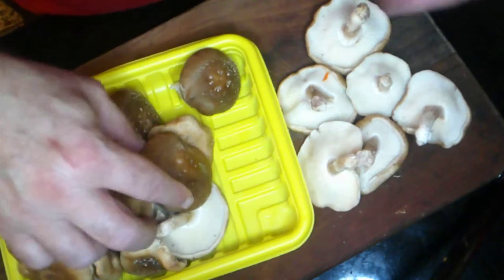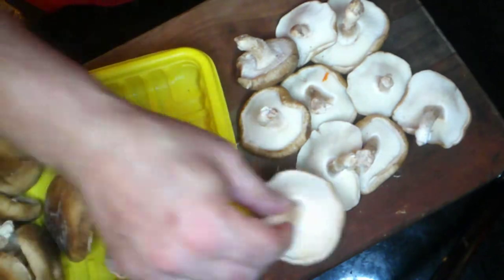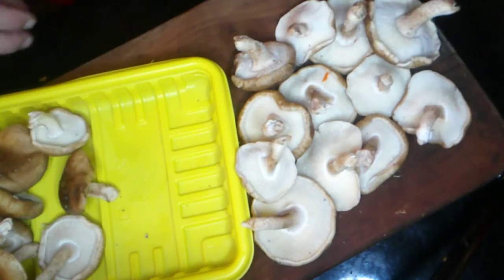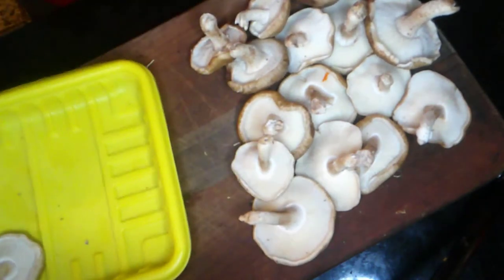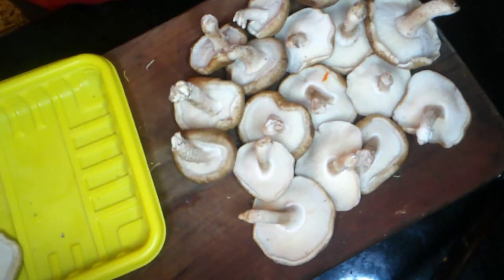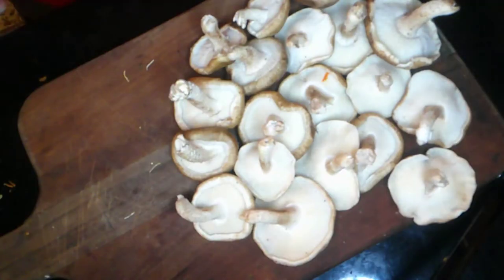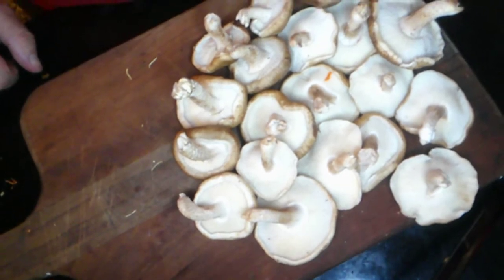If you're not familiar with banh mi, it is a wonderful little sandwich that the Vietnamese created — basically a layer of protein with some pickles and some mayo on a crusty French bread. We're going to slice up the mushrooms and saute them with some sweet chili sauce and coconut aminos, which gives us our soy sauce component even though we're not using soy today.